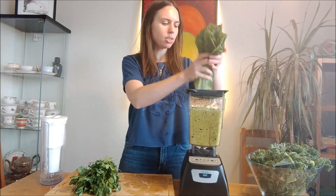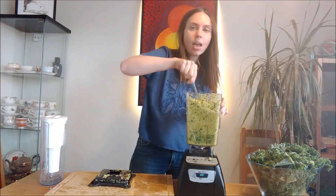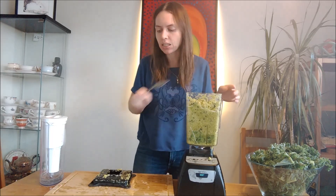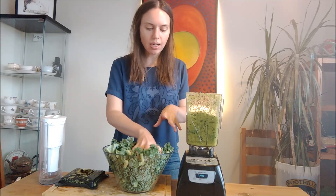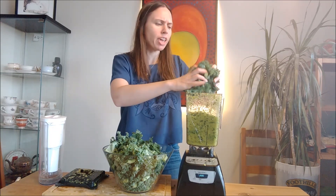Next she adds a couple leaves of romaine and an entire bunch of parsley. Keep in mind that because of the turmeric, this is going to stain anything it touches. And the final ingredient is four or five leaves of kale, which, as it turns out, is just a bunch of kale.